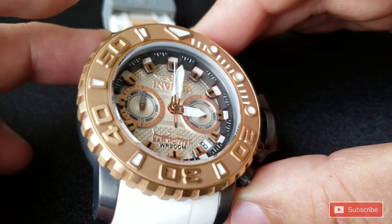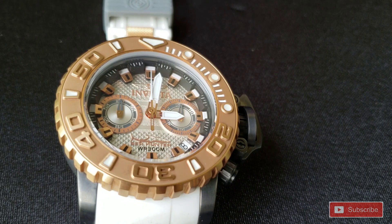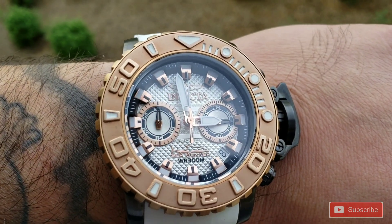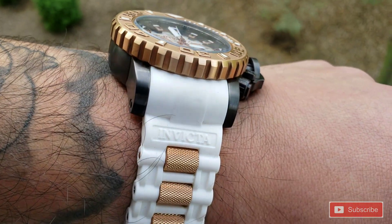Hope you enjoy this watch. I've got wrist shots and a few detailed pictures coming up. As always, have a great day and God bless. I'll see you next time, bye.